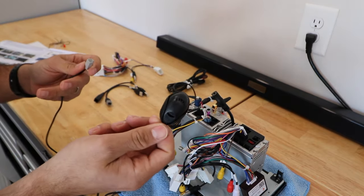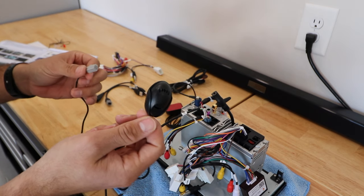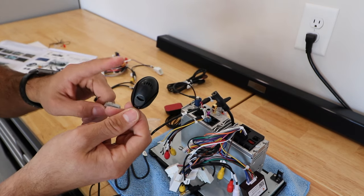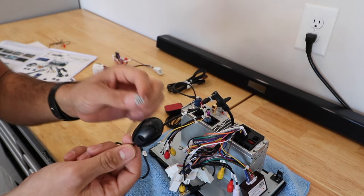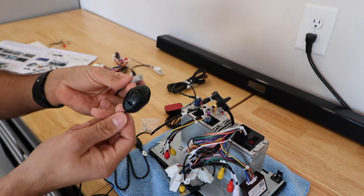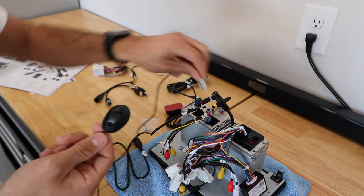My only gripe on the 4Runner head unit from DeSaita was that the quality of the microphone was really bad. Now we're going to install this one — hopefully they got it fixed from the last time. Here's the connector it has in case you're able to find an aftermarket version of it.